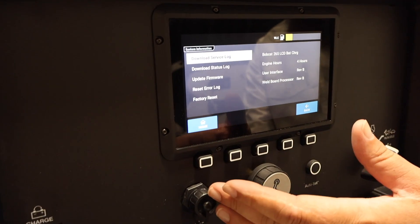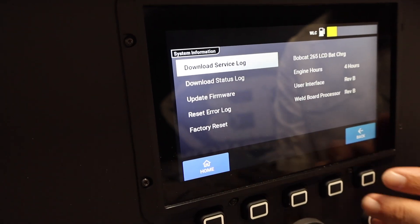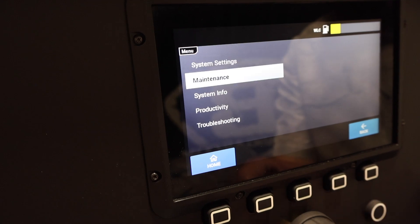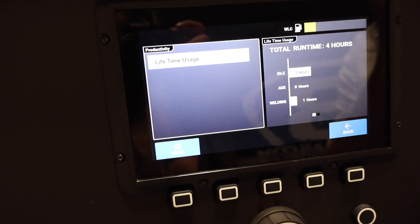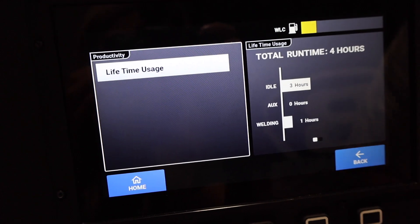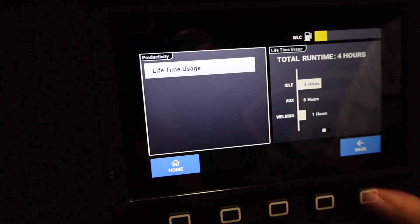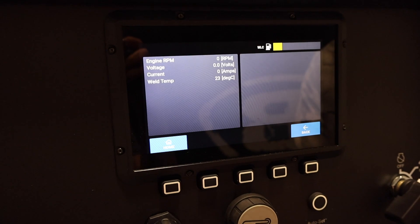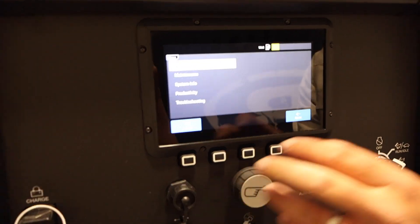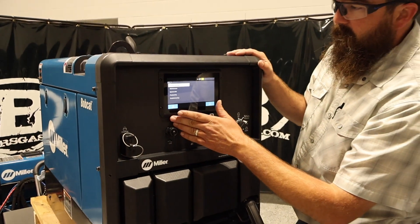In system info you've got your download service charts, update firmware, reset, error log, and factory reset — we can factory reset this ourselves. Then we'll go down to productivity. It tells us total run is four hours — three hours of idle, one hour of welding. It's going to give you auxiliary power time, how much welding time, and how many idle hours are on this unit. It's also going to give you troubleshooting when the engine's running — engine RPM, voltage, current, and weld temp. Pretty awesome. You can keep up to date on when this thing needs service and what the intervals are.